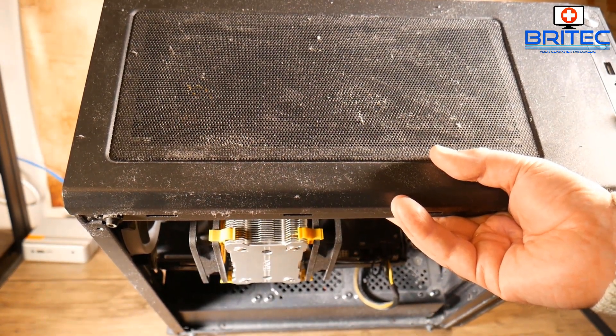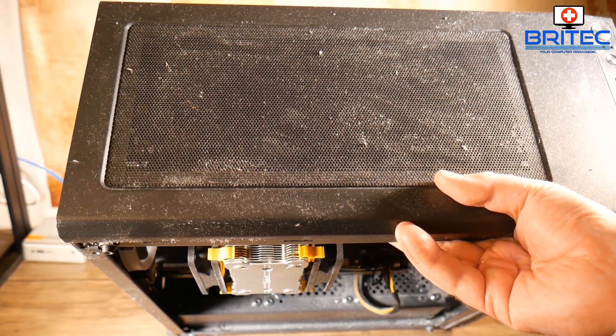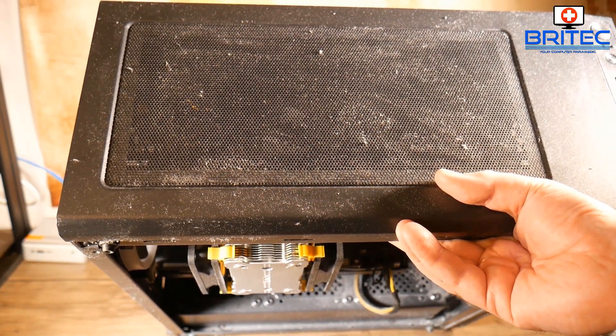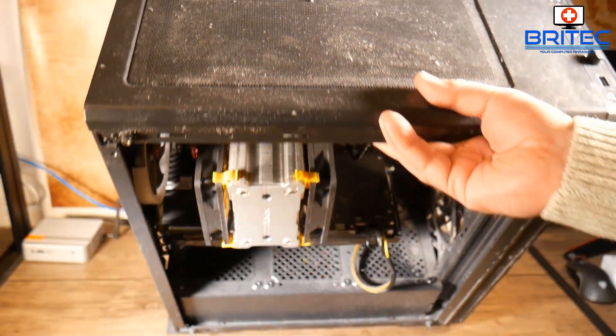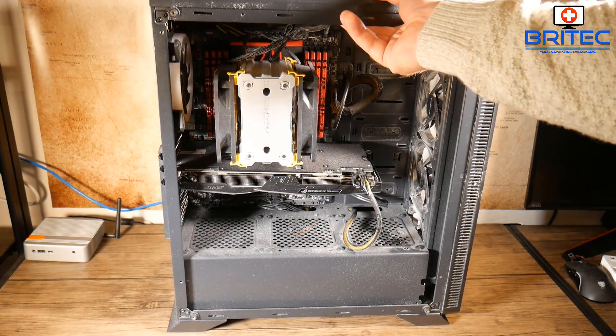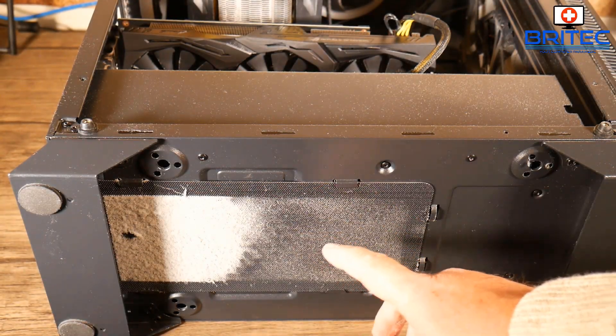It's important to keep temperatures running at optimal performance for the PC. Sometimes when you don't clean the dust, temperatures will start to rise and you end up with massive issues — crashing, blue screens, and especially problems when you're gaming or rendering video. It's important to keep the dust at a minimum.